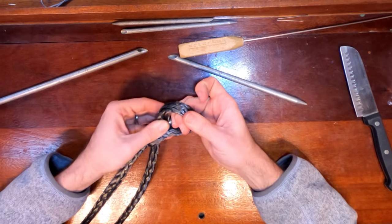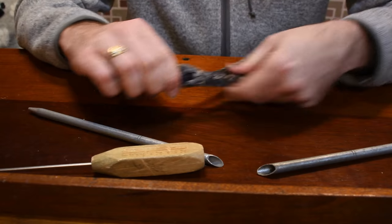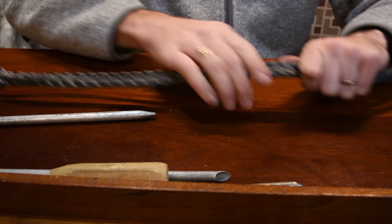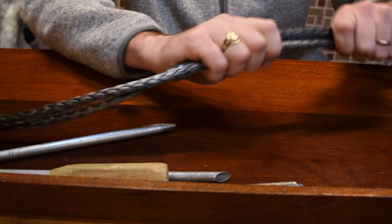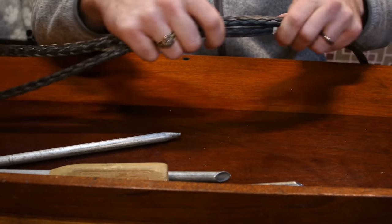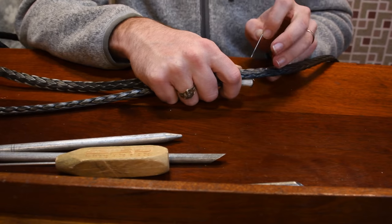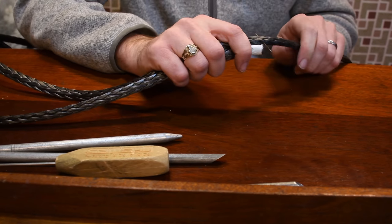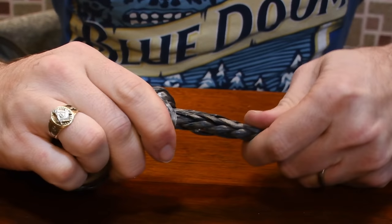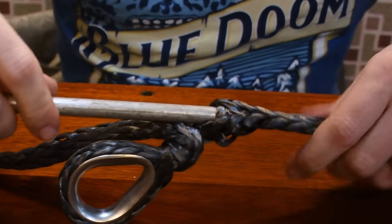So with that, we're just going to put the thimble back in, and now we need to bury this five-foot section we have. In these cases I like to just kind of hold and pull along because honestly I have no idea how far down the line five feet is. Once you start splicing and the weave opens up, all your frames of reference are gone. So I'm going to put the pin in — this is five feet down the line — and I'm going to go past this point when I'm doing the bury. So we're just going to open the weave and then just feed it in.